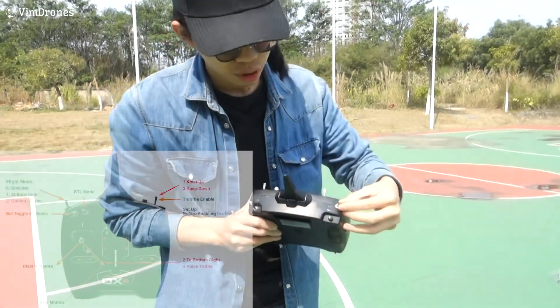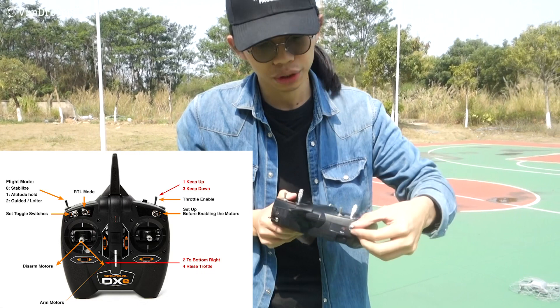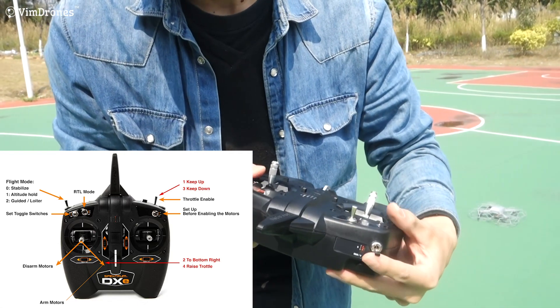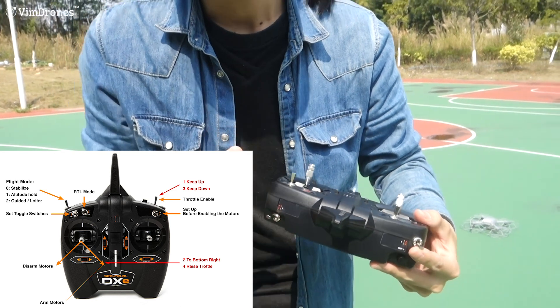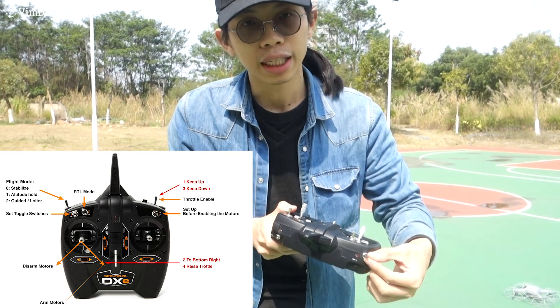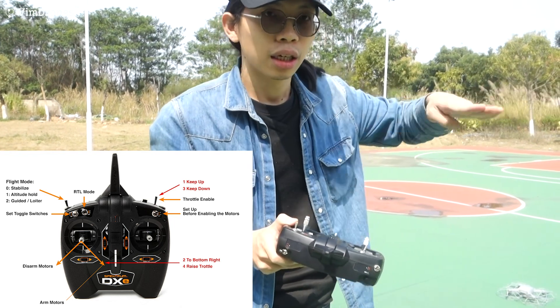This is the flight mode switch. At the bottom position, it's stabilized flight mode, which has no other navigation. And this is altitude hold mode — you can hold the drone at its current height.